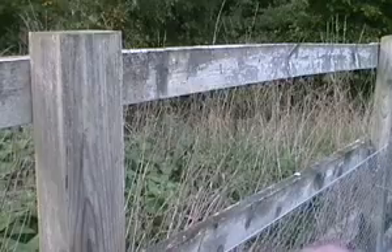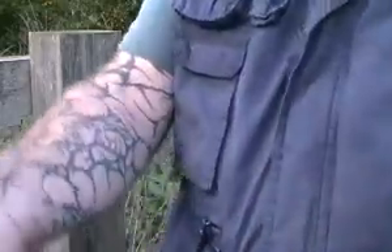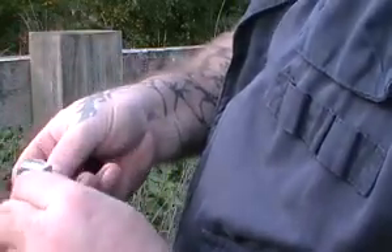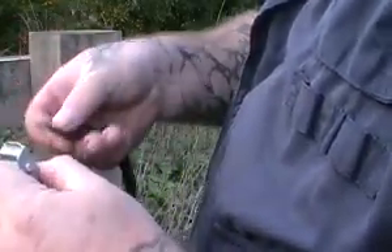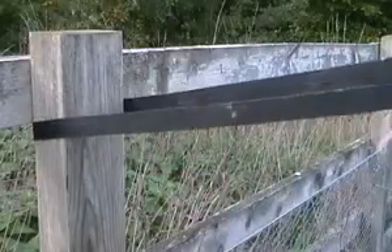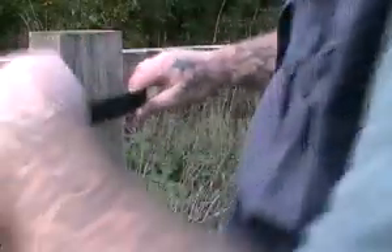I use a simple ratchet strap, the sort you'll buy from Halfords. This works around trees — this is quite a long one so I can get it around a fairly girthy tree if I need to. In this case we're going to use the fence post. The easiest way is to put it around your fence post or tree first and then thread it through, making sure you're able to pull it up as far as you want it initially before you put the Canya in place. Get it up to about here.